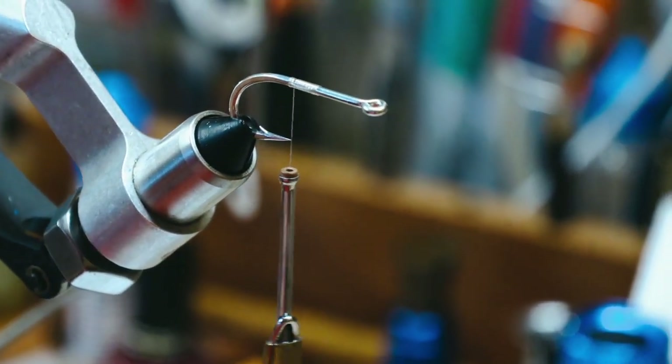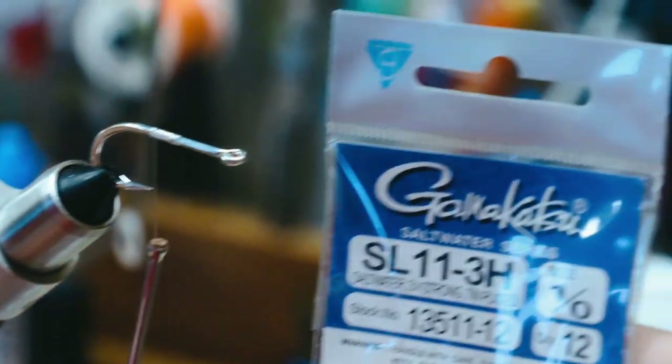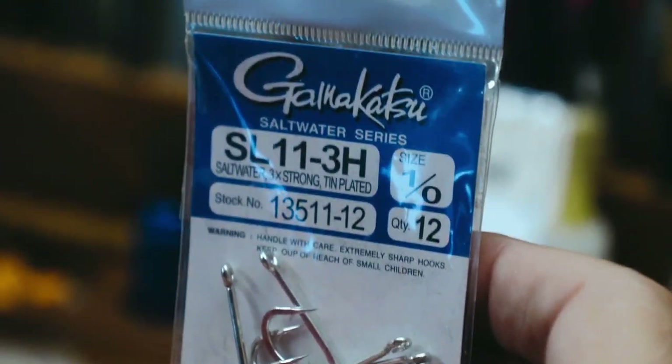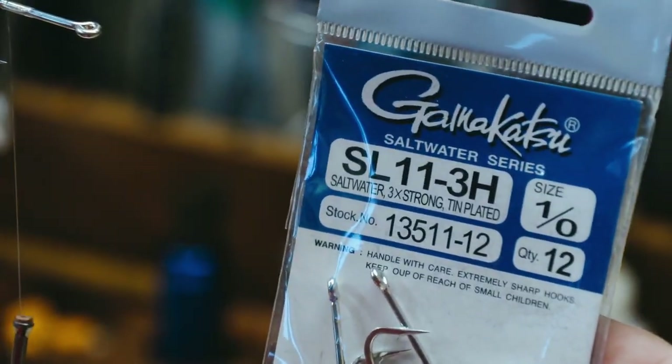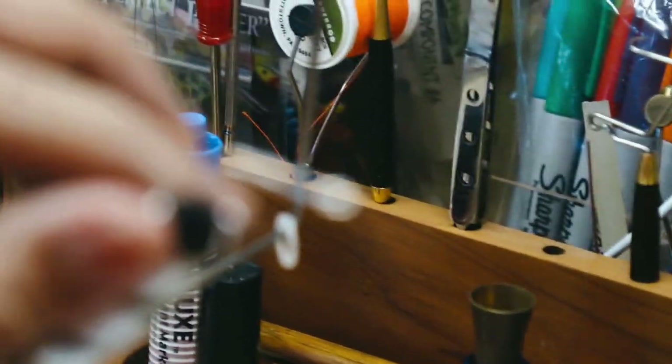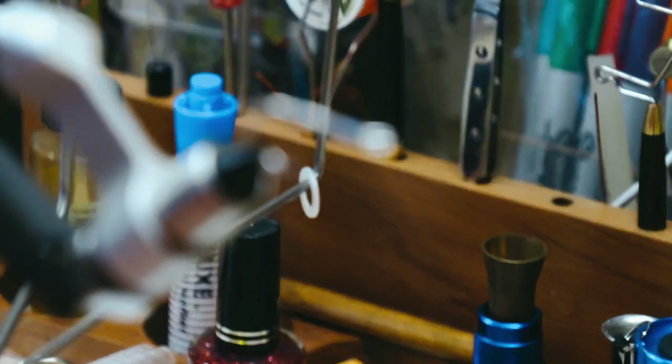For our hook, we're using a Gamakatsu SL11-3H in a 1-0. We're after snook, so I like a bigger gap on the hook — or gape as you prefer. Other hooks will work, but this is my preferred hook. I think they're a little sharper point.